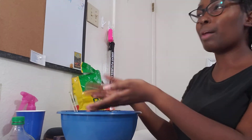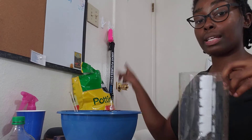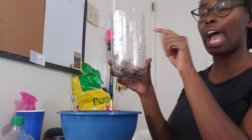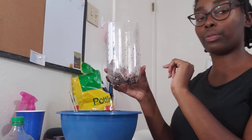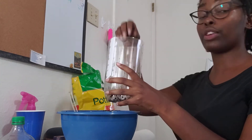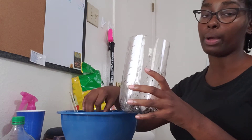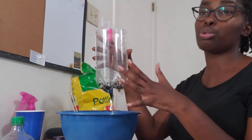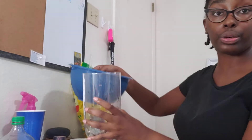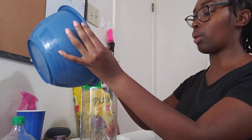An easy way to figure out how much soil you need is to dump it first into your soda bottle — you want to fill it maybe half to three-fourths of the way. That's a good way to figure it out first: dump it in, make sure you have enough, and then put it into your bowl and wet it. If you try to wet it in your soda bottle, it might be too hard to maneuver. It's easier to just do it in a bowl.